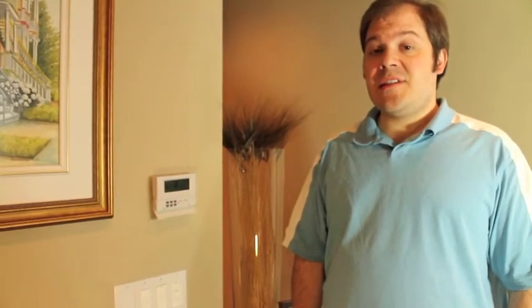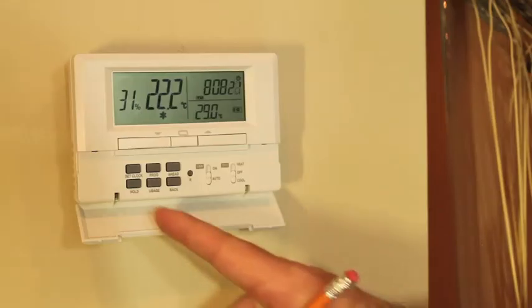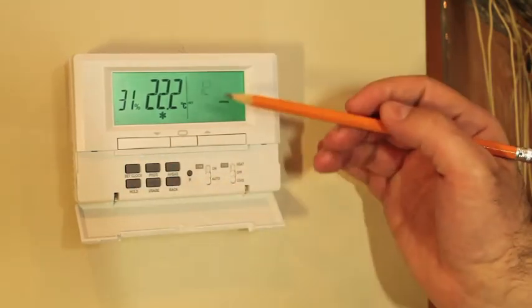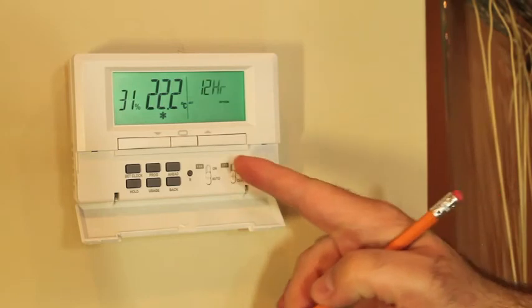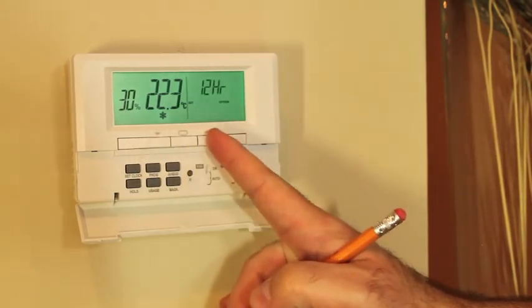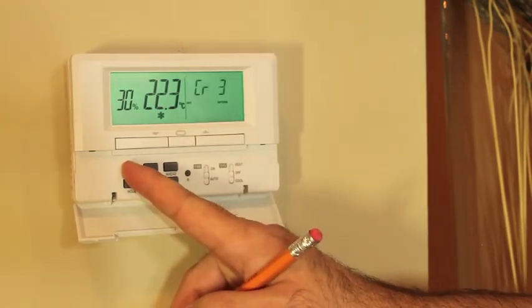By holding in the set clock button on the M6007, you will access the optional settings. The first to appear is the 12 or 24 hour clock option — the 12 hour option flashes on the screen. Pressing up or down will select between the 12 or 24 hour clock display. Pressing set clock again will take you to the next option.